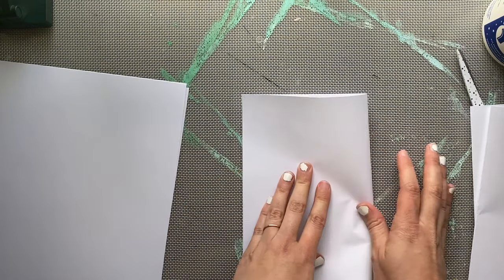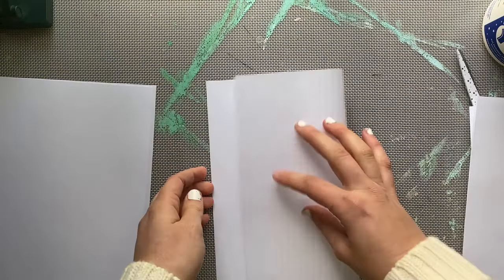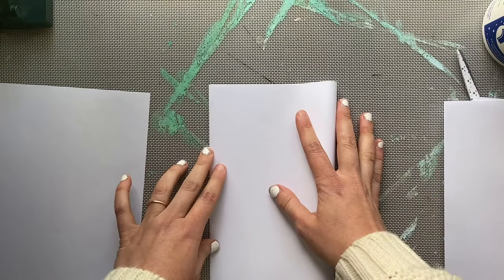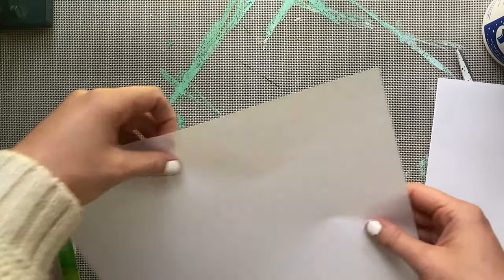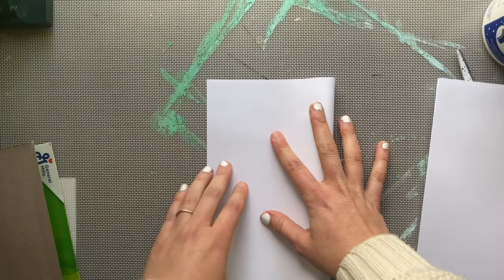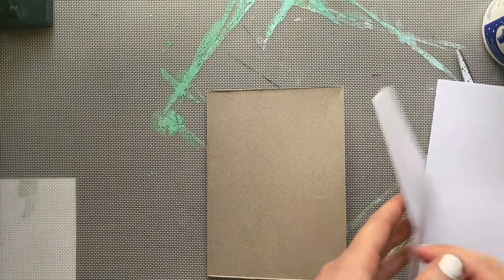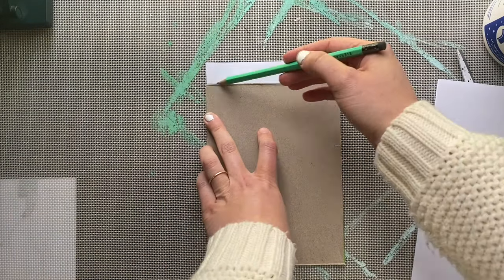If you have problems creasing your papers, watch how I use my fingers: fold in half, take one finger to the middle, and then top and bottom. Once you have folded all of your papers, we're going to put one paper inside of the sketchbook at a time.